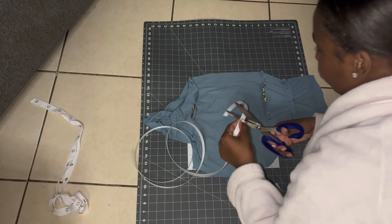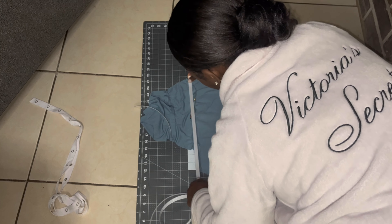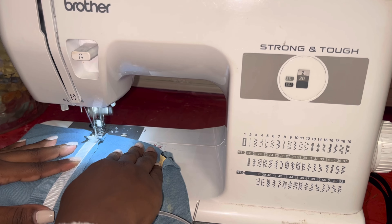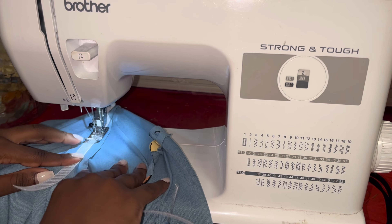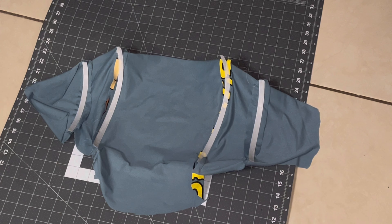You can iron it down if you want to before pinning your boning, but I didn't decide to do that because this fabric was pretty stretchy. So I pinned it down and sewed it on there exactly how it looks. Make sure you're being careful because it is a little hard and you can mess up your needle and sewing machine.